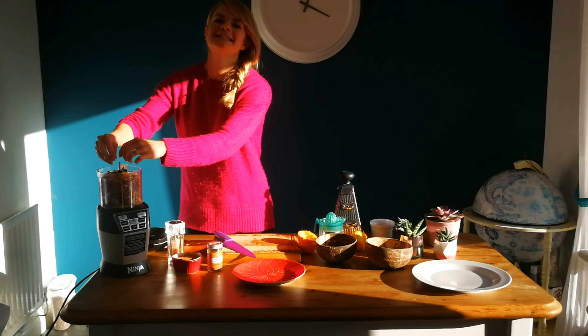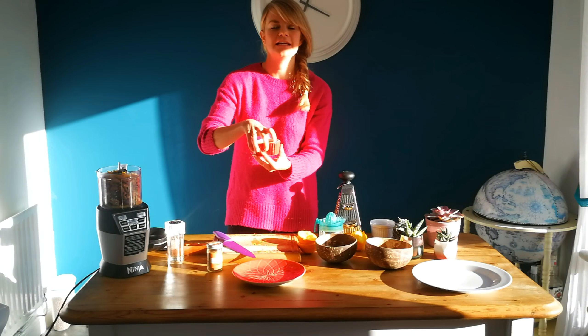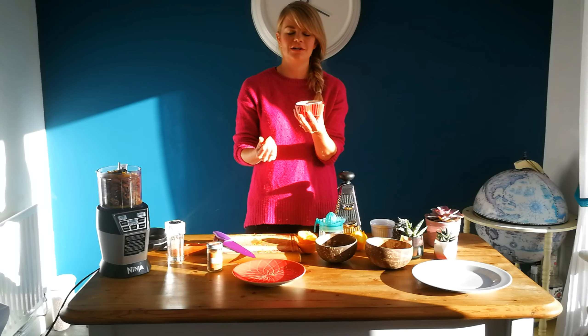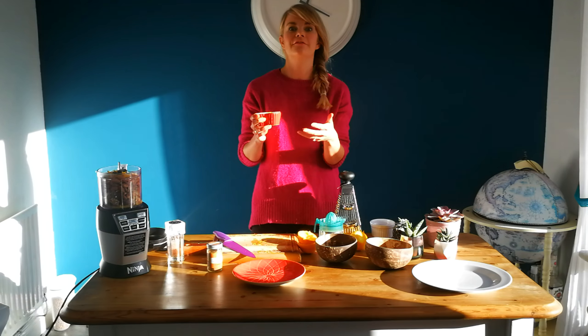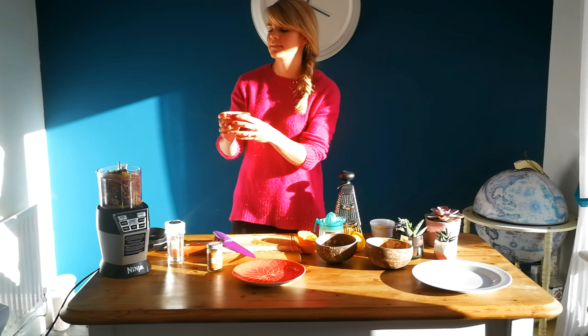Then we need to add the chocolate. I've got cacao, which is basically raw cocoa — it's less processed so it holds all of the antioxidants, which are really great for us. You can use cocoa powder instead, but it won't have as many nutritional benefits. So if you can, get some cacao. I'll add that to the mixture as well.